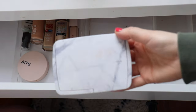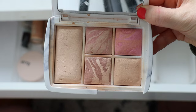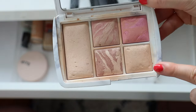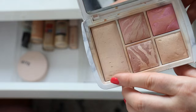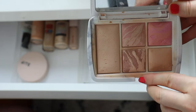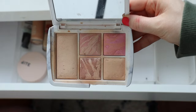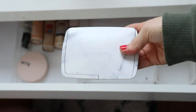A product I've been using so much is this Hourglass palette — one of their Unlocked palettes. I've just been reaching for this non-stop. It's really handy and great for travel because it has a huge mirror. I love the blush shades. The only shade I don't really use is the highlighting shade — it's not my favourite formula. I much prefer their Ambient Lighting Powders for a soft luminosity. The three blushes are lovely as blush toppers for a nice radiant look, and I've been reaching for this pretty much every single day.